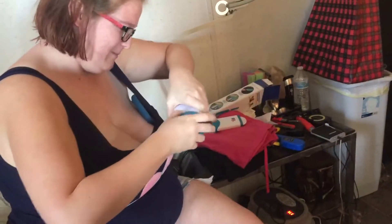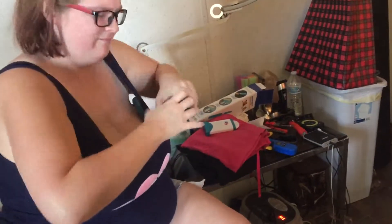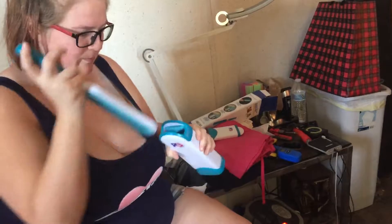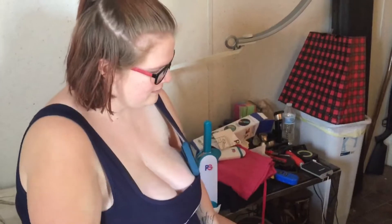It goes together really well but it's really hard to come apart. It popped open, and with some use it will probably be easier. I will place the link below the video. If you have any comments, questions, or concerns, please leave me a comment below and I will get back to you as soon as I can. Have a great day!